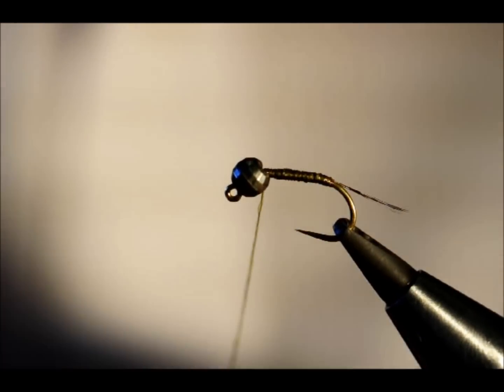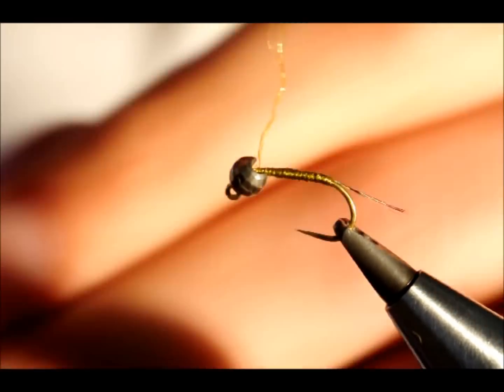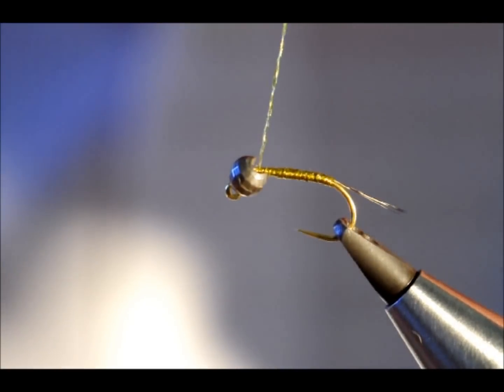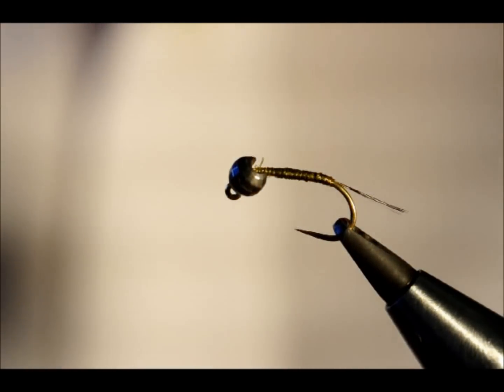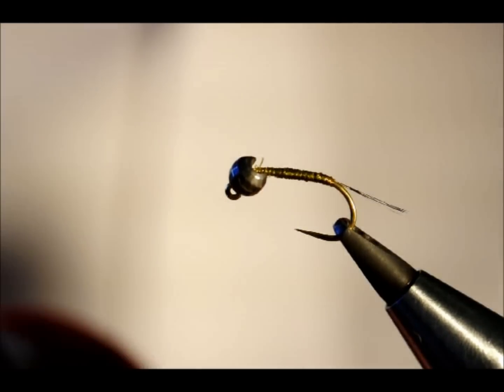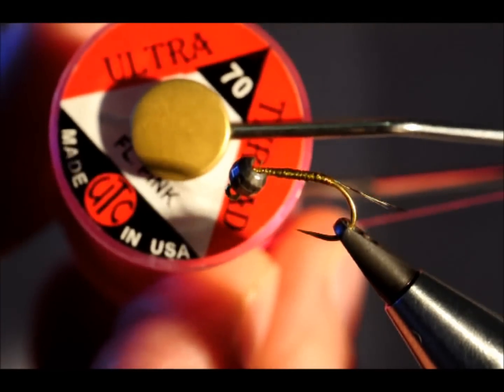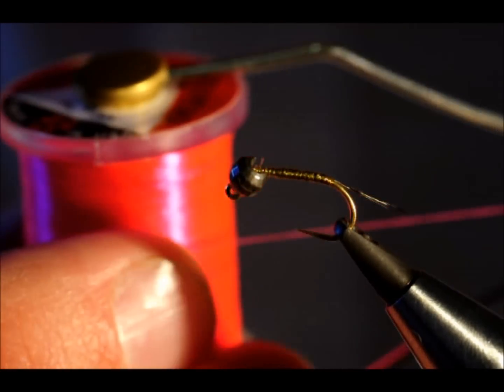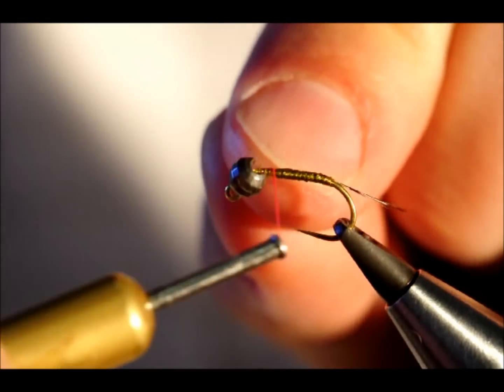I've built the body there and I'm just going to use a half hitch to finish it off. And I'm going to change threads — two types of threads, should I say. This is the UTC, it's fluorescent pink and the denier is 70. I'll just attach that.